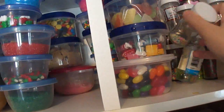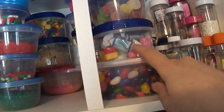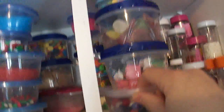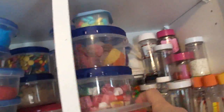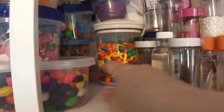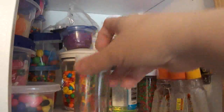Jelly beans. These are Starburst candies and Tootsie Rolls — you flatten those out and you can make almost anything with those. More gumdrops, sour cherries, little fish. And those are mint candies — you can do all sorts of things with these. More colored sugar. And this is my sprinkle collection.